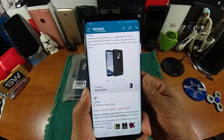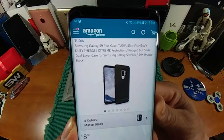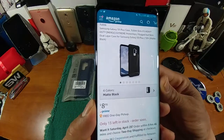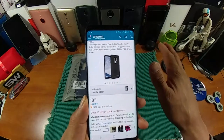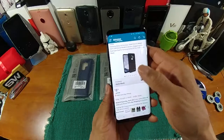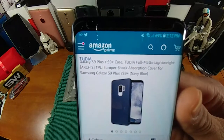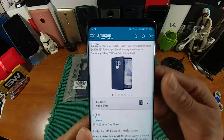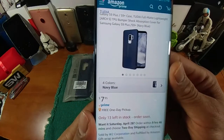This is the Tudia slim fit heavy duty Merge extreme protection rugged but slim dual layer case for the Samsung Galaxy S9 Plus and S9. There are four color choices at eight dollars and ninety-five cents — hit that link down below to find out the other three color choices. And we have the Tudia Arc S — a full matte lightweight TPU bumper shock absorption cover for the Samsung Galaxy S9 Plus and S9. There are four color choices there at seven dollars and ninety-five cents. Not a bad price at all.